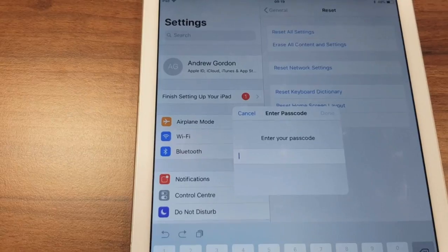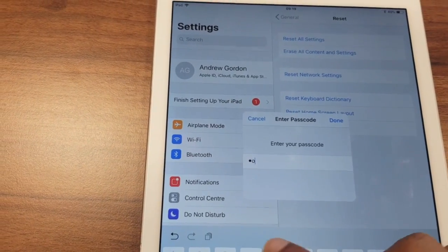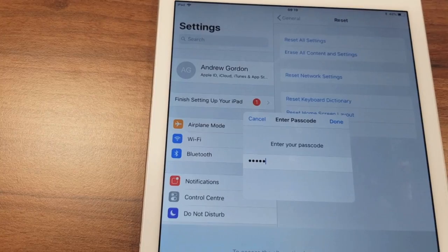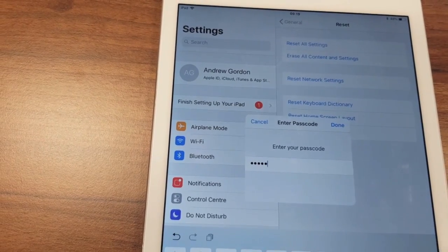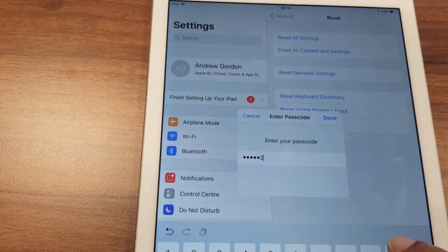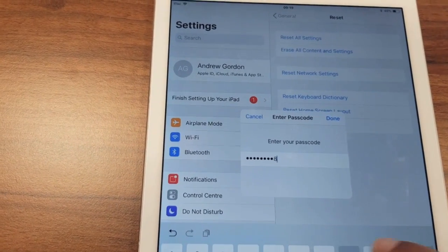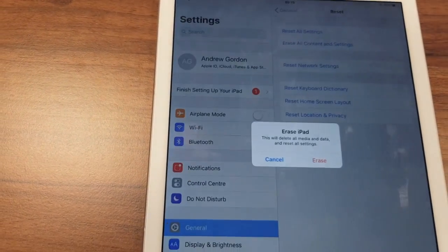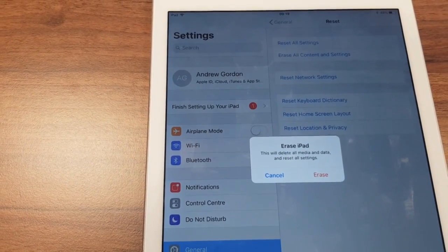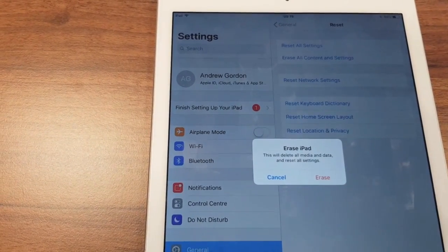It asks for the passcode, which I'll put in now. This will delete all media and data and reset all settings. So if you're comfortable with that, press Erase.